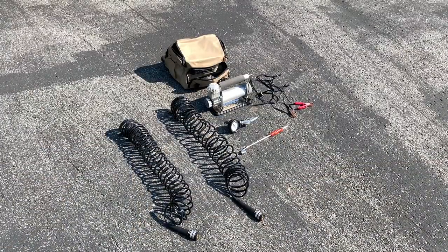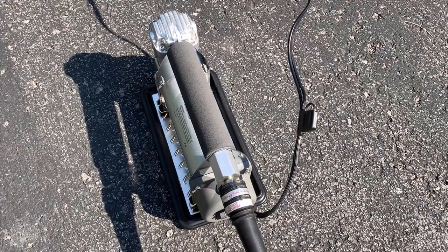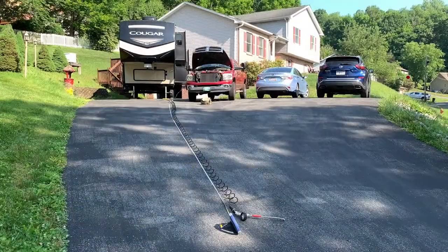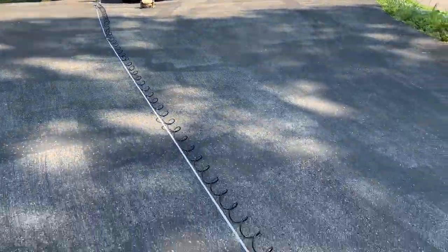Two air hose extensions make for a long reach. The air hoses are marked — this one is the primary air hose to the compressor. Check out the reach of this air hose: I'm measuring 40 feet.